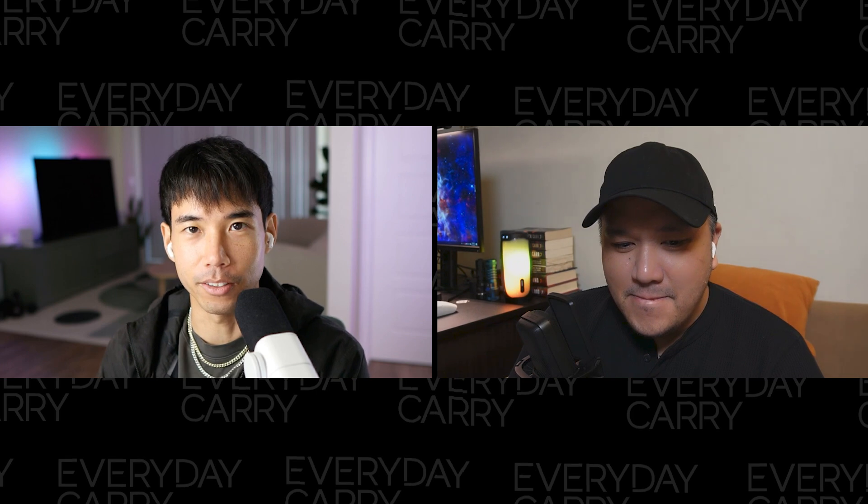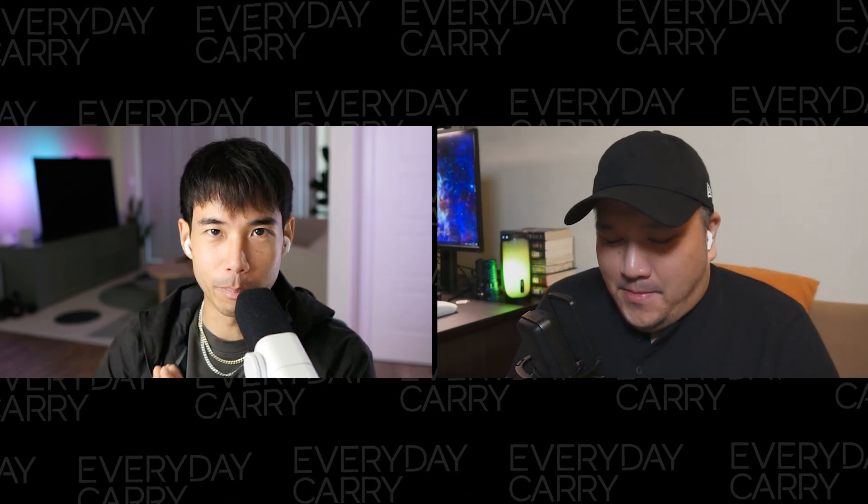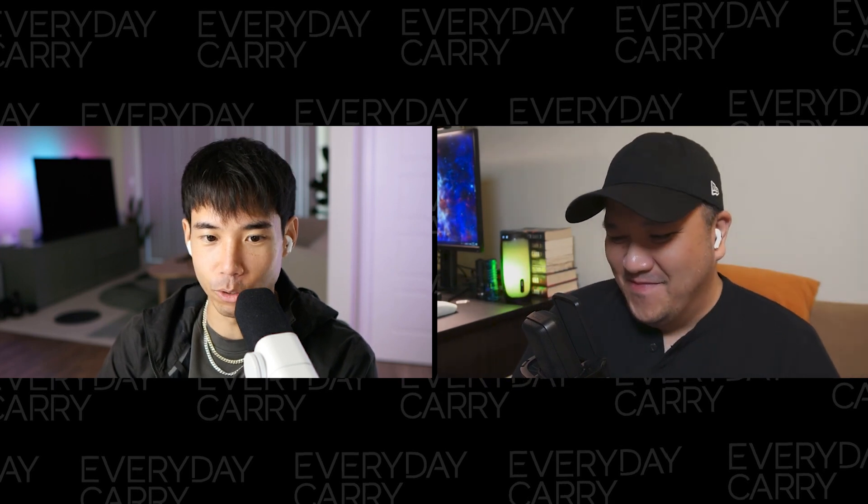We'll be reviewing some community EDC photos — pocket dumps — that got the most likes and engagement on our various social media platforms. Then we'll be answering listener questions and reacting to some recent comments. But before we jump in, let's do a pocket check.